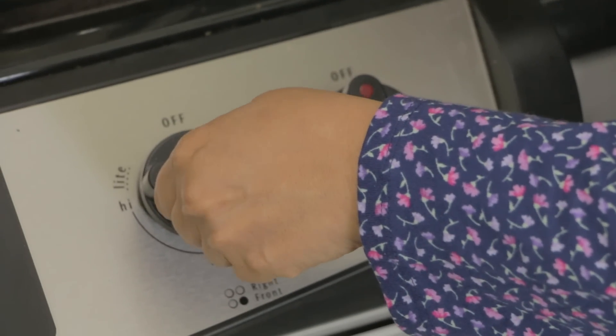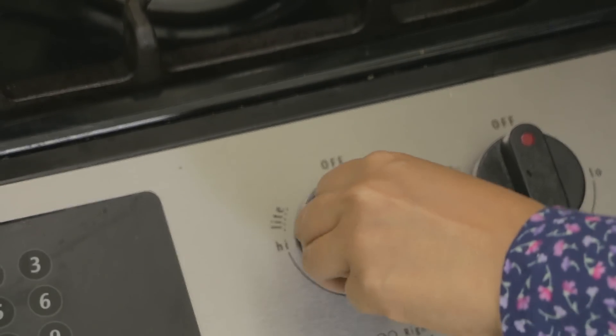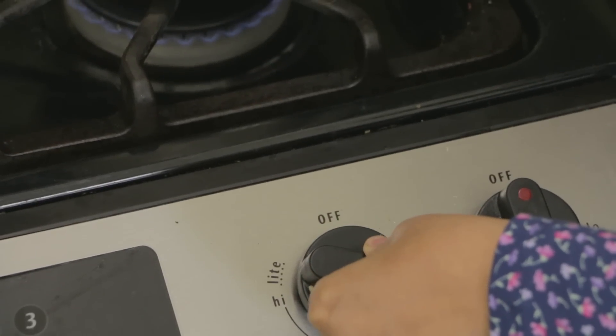I'm going to turn the flame to high. Once the tea starts to boil, reduce the flame to low and simmer cook the tea for about 15 to 20 minutes, and all the flavors of the ginger, dates, and cinnamon will infuse right into the tea.